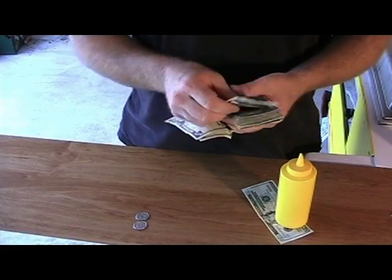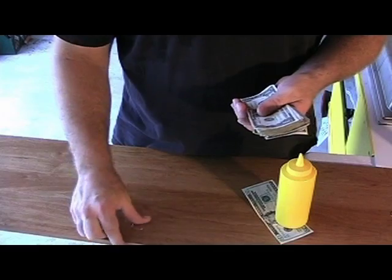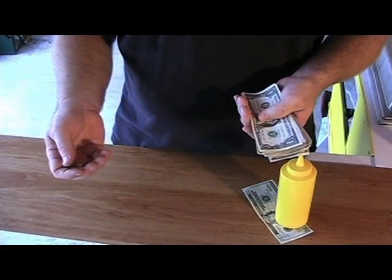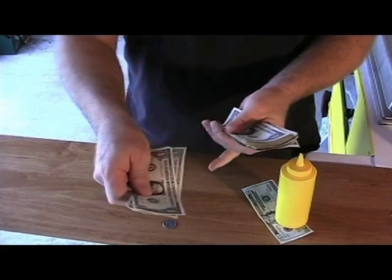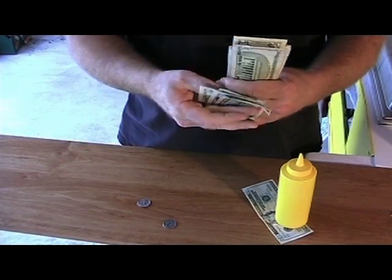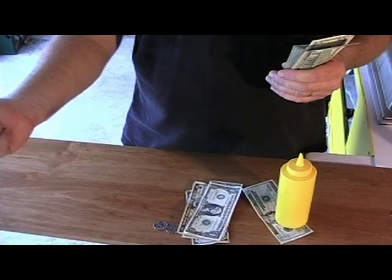We'll show you that one more time. This is a great way to count change back because you don't have to do math. You don't have to sit there and say 20 minus 2.50 is 17.50 — you don't even have to do that. You just say 3, 4, 5, 10, 15, and 20. There you go — and they pick up the change and off they go.